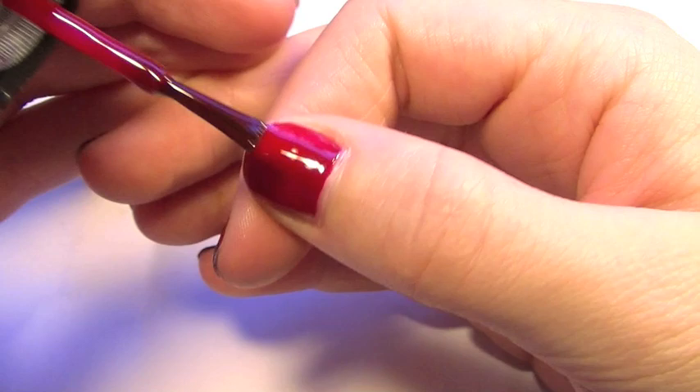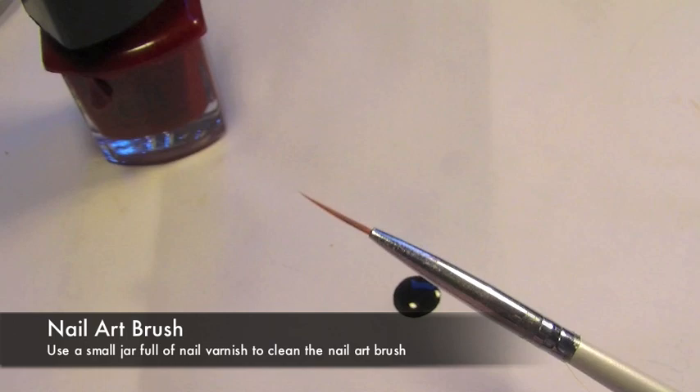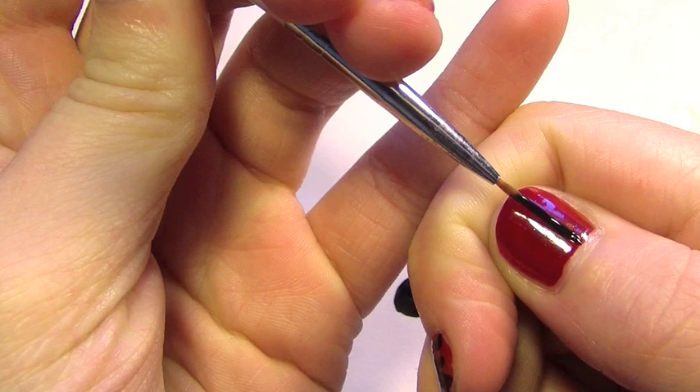Now we're going to be using black nail varnish. Dipping a little bit on your worksheet, we're going to be taking a nail art brush. First thing you want to do is dip it into some nail polish remover, just so that the nail polish doesn't get too stuck to the fibers, and then mix it in with the color you're going to use.